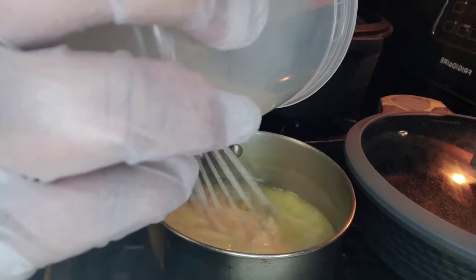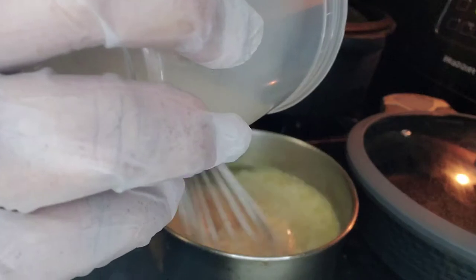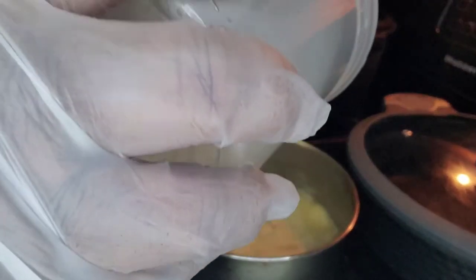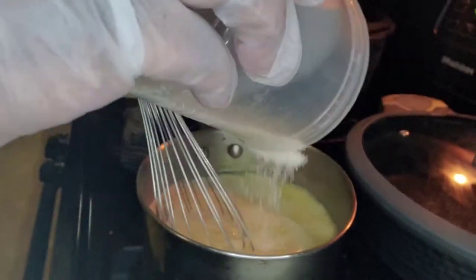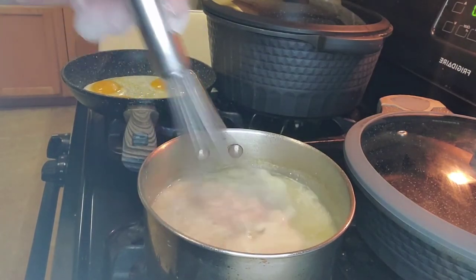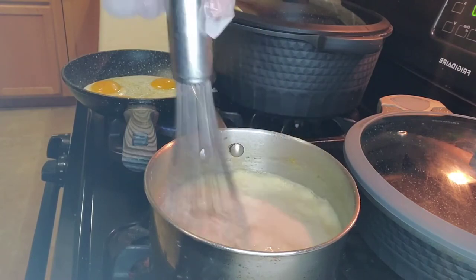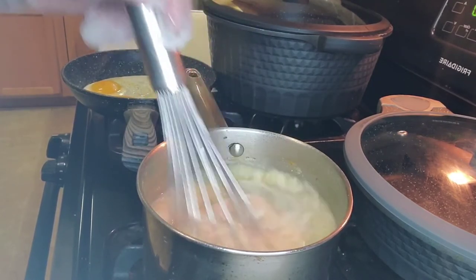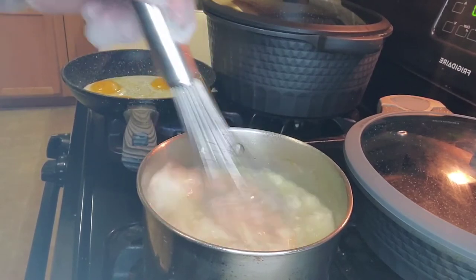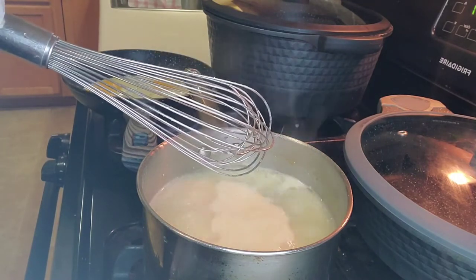Whisk just like on that movie The Help, where Octavia Spencer said 'Minny don't burn no chicken.' Well, Chef B.C. don't have no lumps in her grits — that's blasphemy. Once you get all the grits in there and you have thoroughly whisked everything, this is where you want to take the heat down to low.